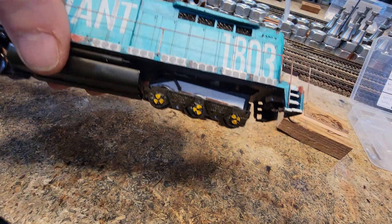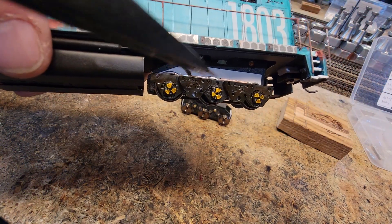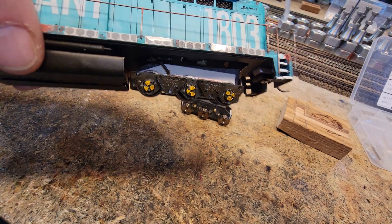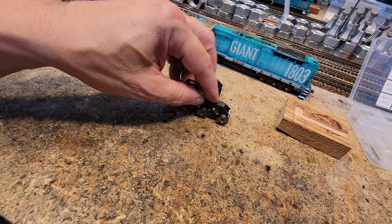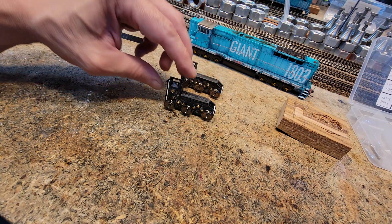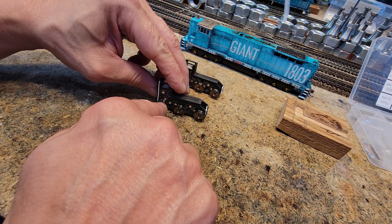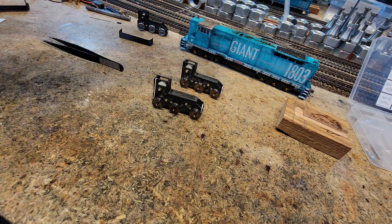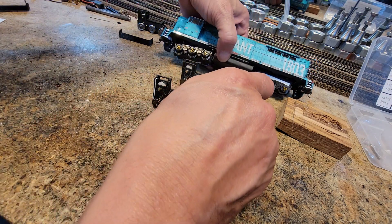We can still see on here that was the power pickup system — there is an insulator and a copper strip. This one does not have any of that. On this one, on the outside there's going to be a hanger.